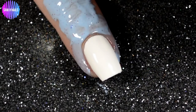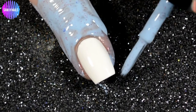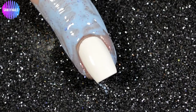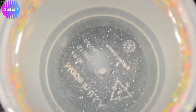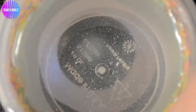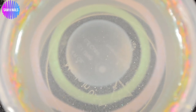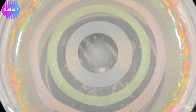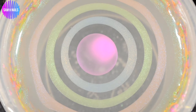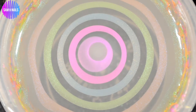We're using the highly anticipated, much talked about Saltwater Taffy collection from Savannah Lacquer. They are just as good as everybody has been raving about. You can see the spread in the water — I am using all six pastel neons that were released, as well as Savannah Lacquer's clear marbling polish, which is hands down the best clear I have ever marbled with.